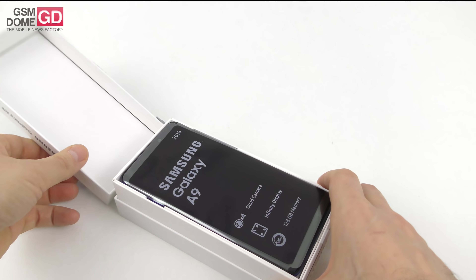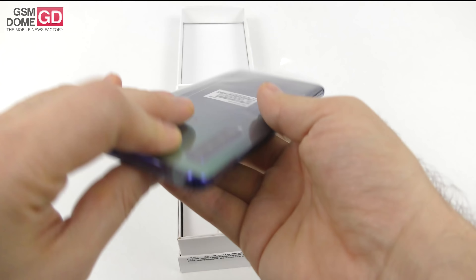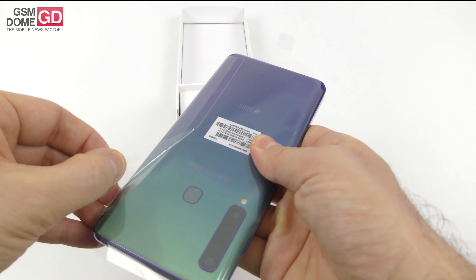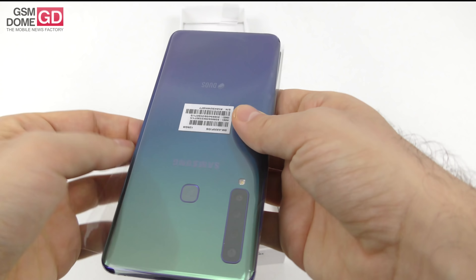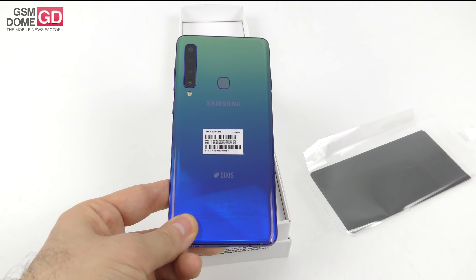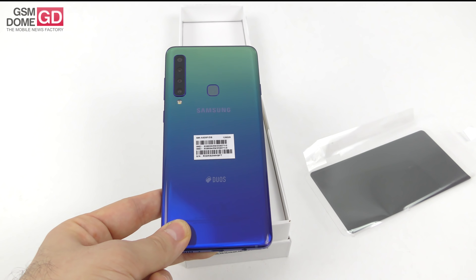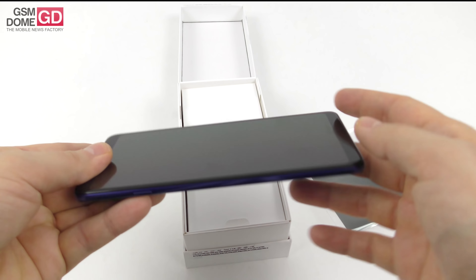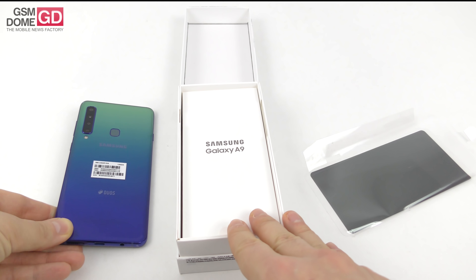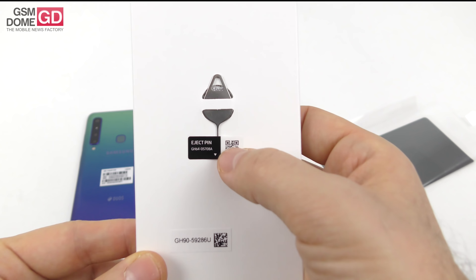It's an unboxing so we're going to focus on what's inside the box. This is the Samsung Galaxy A9 2018, which, frankly speaking, unlike many other mid-rangers, is able to do super slow motion capture — that's what it says in the official specs. It looks pretty gorgeous with this Lemonade hue; it's basically somewhere between green and blue. Glass at the back, glass at the front, and a metal frame in between, with a fingerprint sensor and cameras at the back.